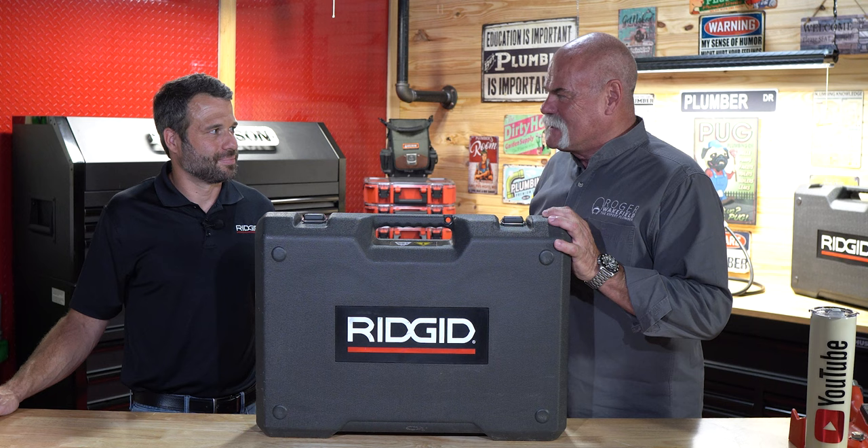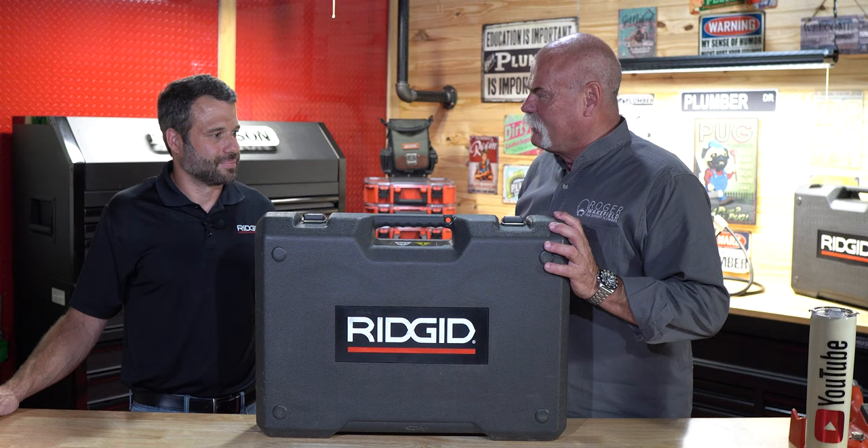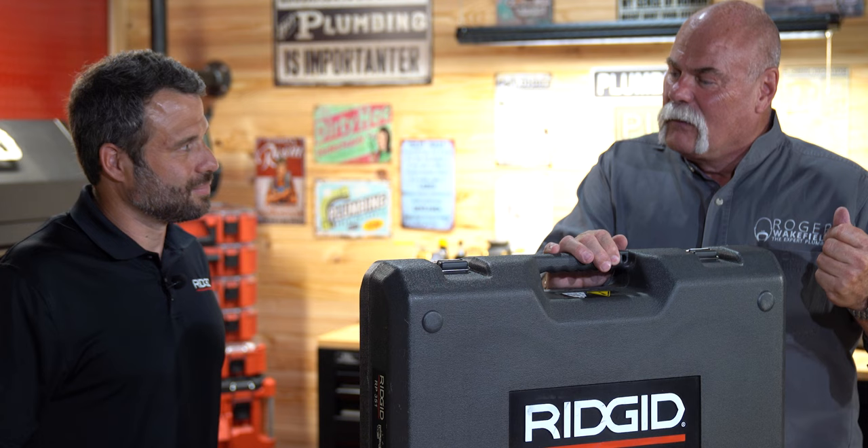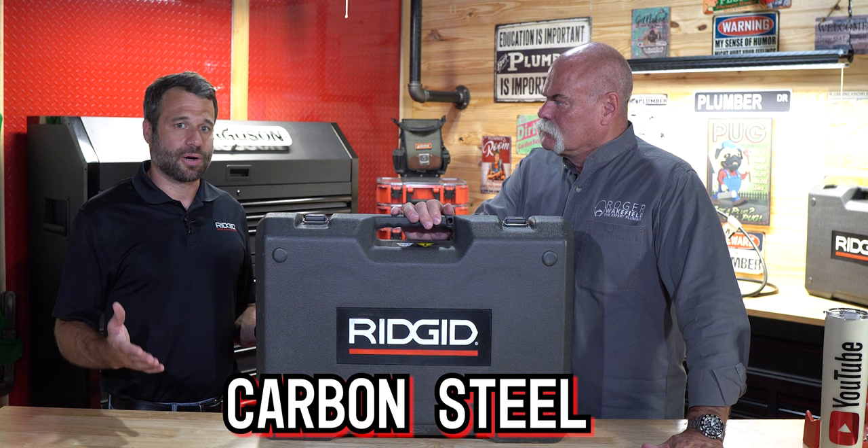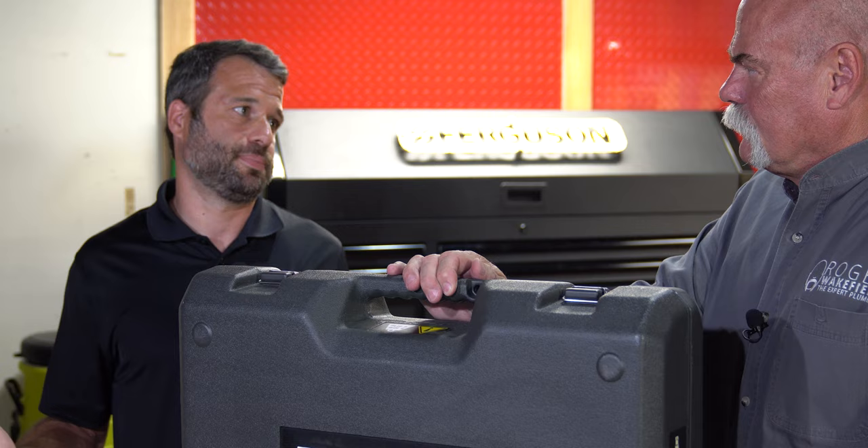The labor savings paid for the tool multiple times, so I've been impressed with this since day one. Let's open this up and talk about the RP351. A press tool allows you to make fast connections on PEX, copper, stainless steel, and carbon steel — flame free. You can press on a wet system with up to 60% time savings — a tremendous amount of labor savings.